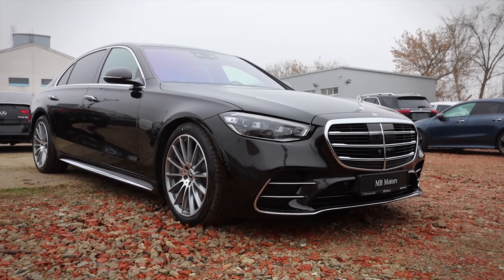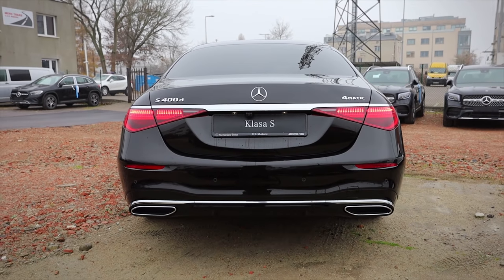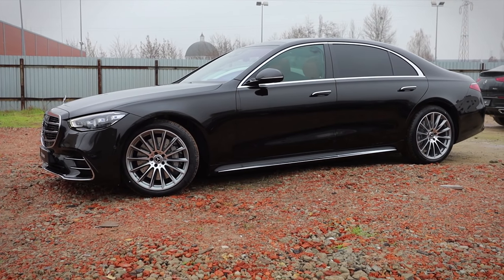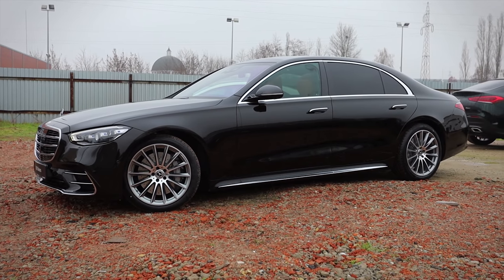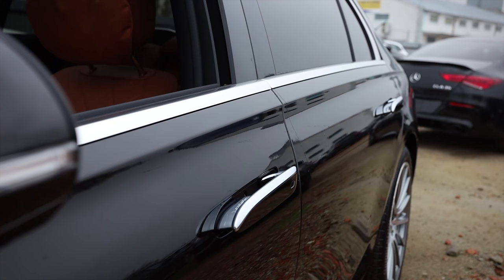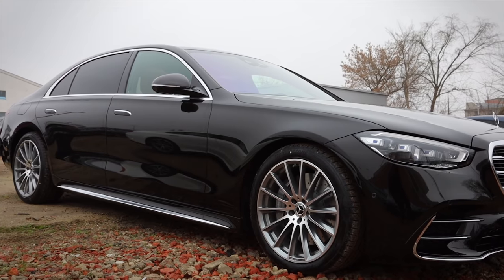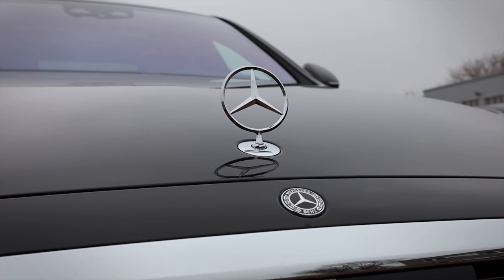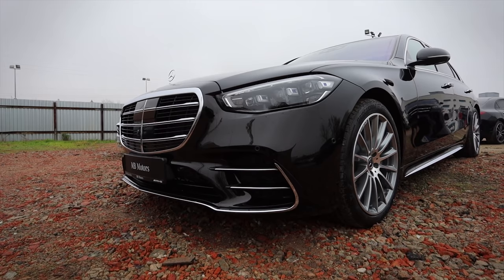This car can literally jump a few centimeters when it expects a side crash, to have another car hit a larger part of its lower and stronger structure. This is part of E-Active Body Control air suspension, which also uses cameras and sensors to monitor what surface the car will drive on and adapts every wheel individually to those conditions. If regular air suspension is not enough for you, go ahead and get this one — it should be among the best in the world in terms of comfort.